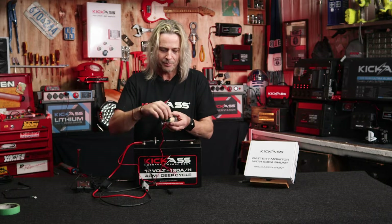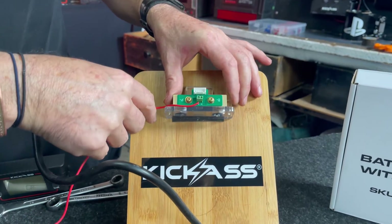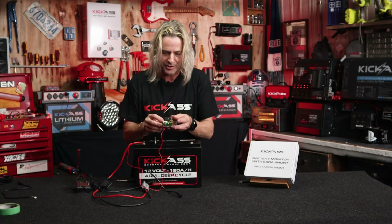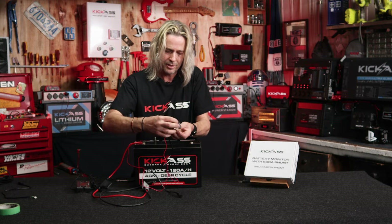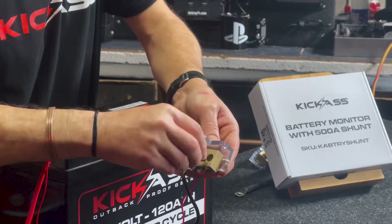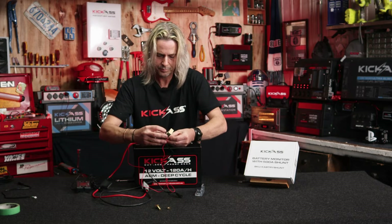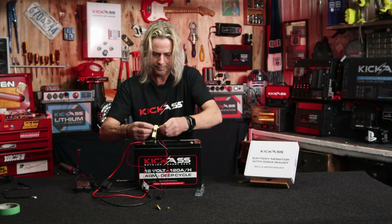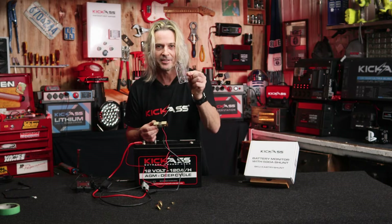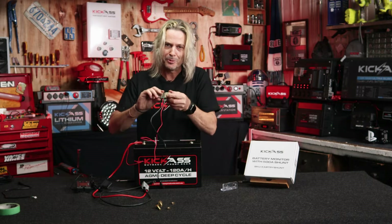Now, your two options with mounting this up. What you can actually do is hard mount this to a surface — on a wall, on a canopy, you name it — with the screw holes that are in there ready to rock and roll. Or if you like, I'll show you how to mount it directly to the battery. So what we're going to do is just undo the nuts and bolts. There's our shunt itself and there's our mounting bracket. Use your imagination — you can mount that anywhere you want to. I'm going to screw this directly to the battery terminal for a nice, easy installation.